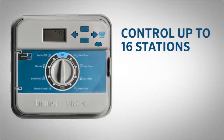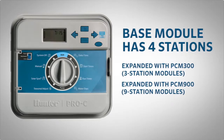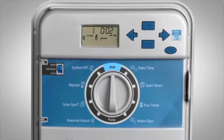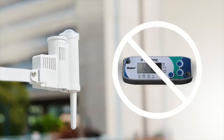Hi, I'm Mike from the Technical Support Department. Today we'll talk about programming the Pro-C controller. The Pro-C is a controller that can control up to 16 stations. It comes with a base module for four stations and can be expanded by the addition of three-station modules known as PCM 300, or a combination of the base four-station module, a three-station module, and a nine-station module known as PCM 900, to increase its capacity to 16 stations. You'll notice that this controller comes with the Solar Sync programming function already integrated, so you only have to purchase the Solar Sync sensor instead of the entire kit.